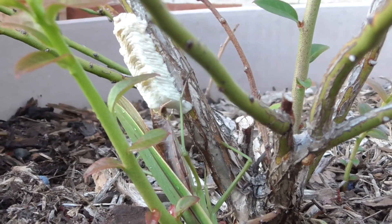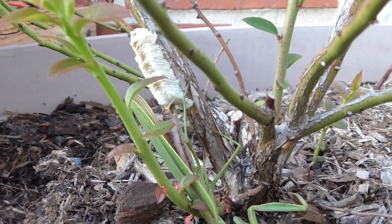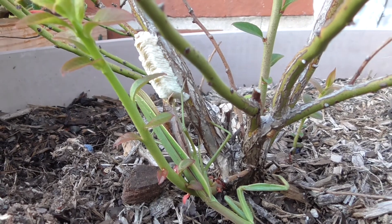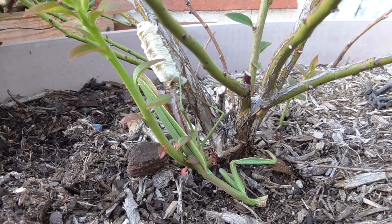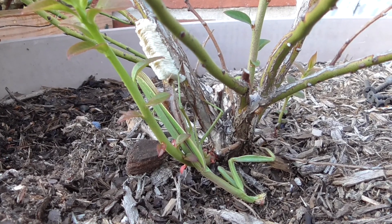I thought this was a pretty cool thing to witness. I've never actually seen these being formed before, and hopefully you enjoyed it as well. Thanks for watching.